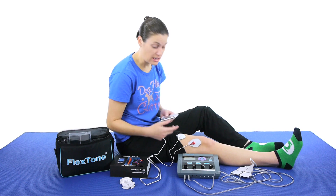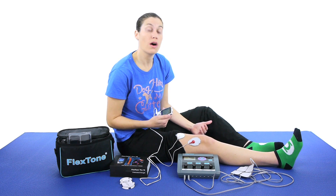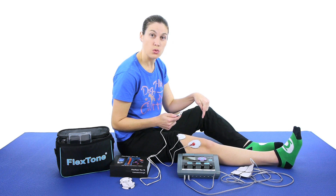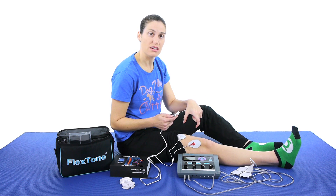So what you can do with this when you're doing the muscle contraction ones is do an exercise while it's on there. I'm going to do a quad set. Once I feel that it's going to contract the muscle, then I push down and squeeze that muscle as much as I can while it's giving that stimulation in there as well.